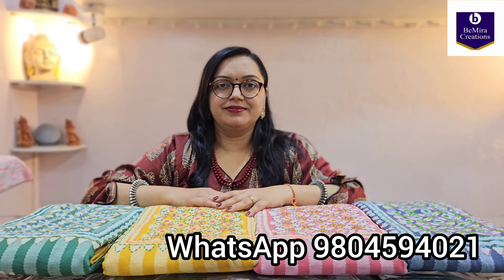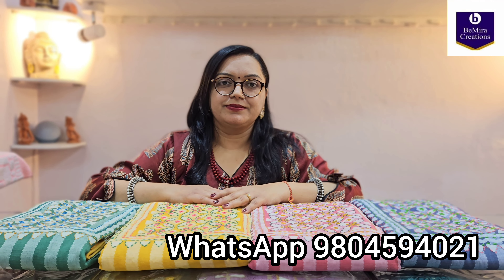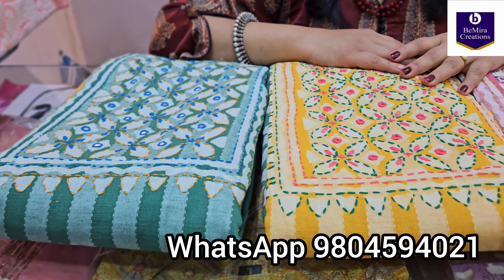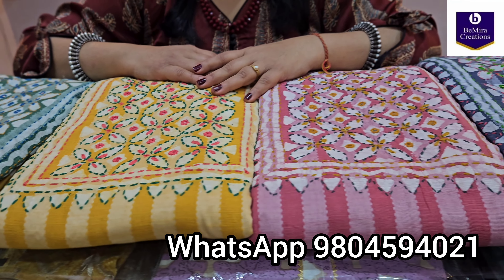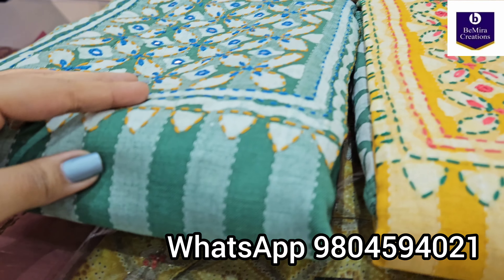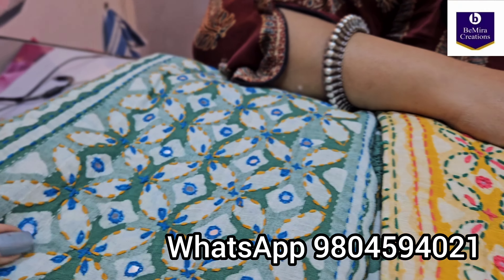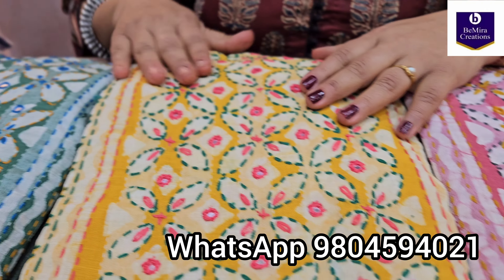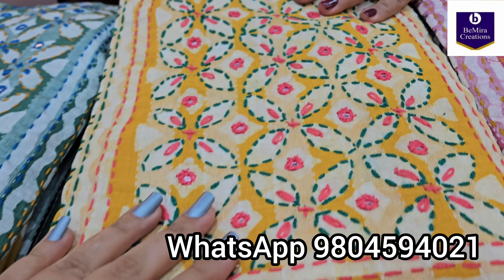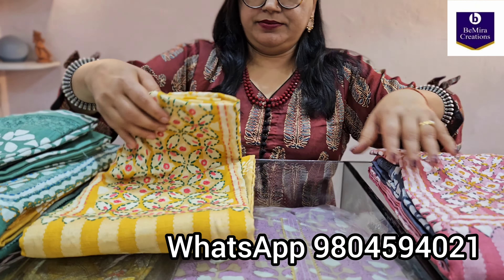Namaste everyone, Bimira Creations welcomes you once again. Today we have brought for you a totally handmade collection in pure khadi cotton fabric. These are the dress materials that we will be showing you in this video. These are pure khadi cottons, all of them with handwork and original mirror work. So let us just begin — we will open one piece and show it to you.